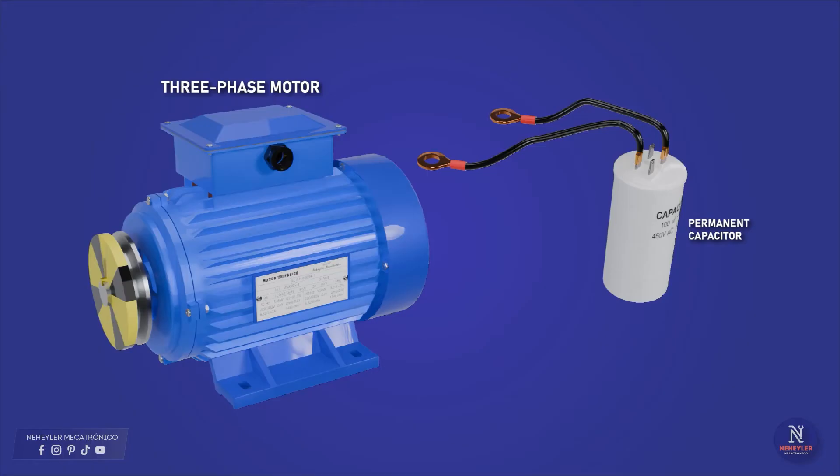First of all, you should know the following. A capacitor will be used to operate the three-phase motor with a single-phase power supply, so this method should be used in low-power motors, generally less than 5 HP and that start up in a vacuum.